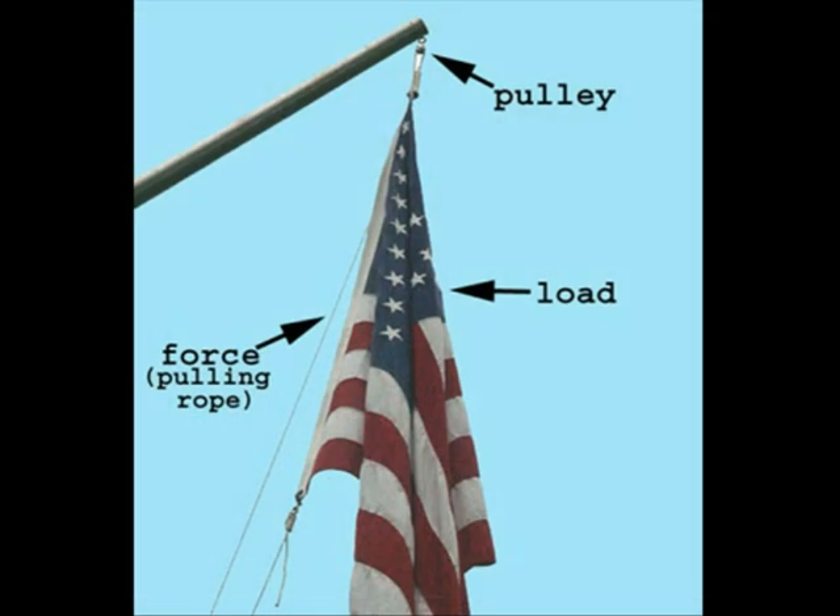A pulley uses a wheel and a rope to lift the load. Here are some examples of pulleys.